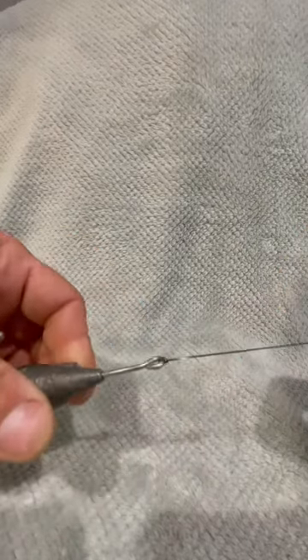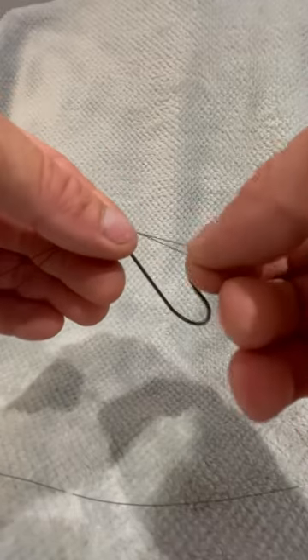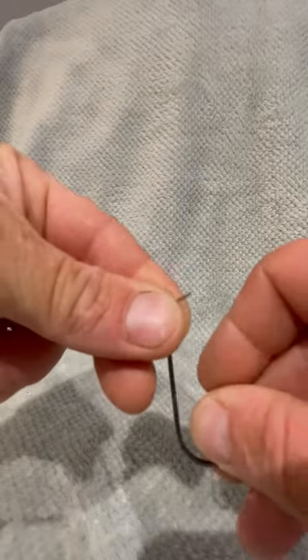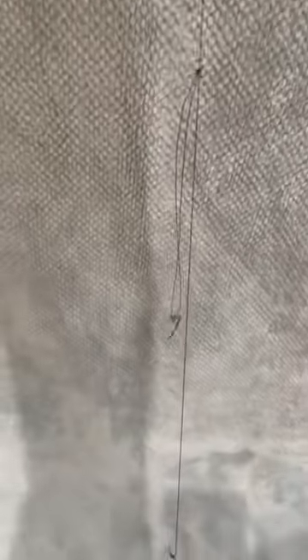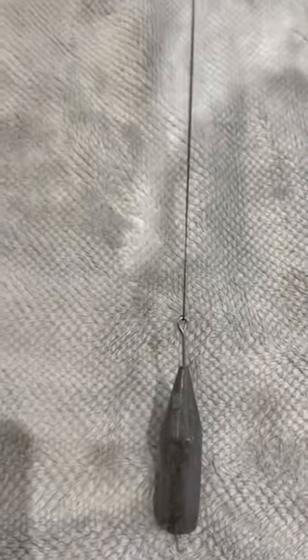Then go to your next loop, thread it through the eye of the hook and then over the barb, pull it nice and tight. Repeat the same process on the loop above the one you've just put the hook on, pull it nice and tight — there's your second hook length. You're left with a lovely two-hook flapper with no beads, swivels or crimps involved.